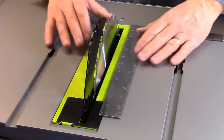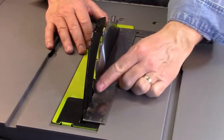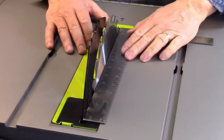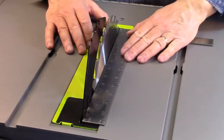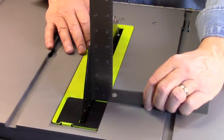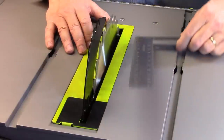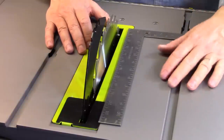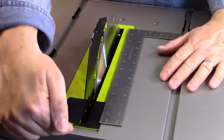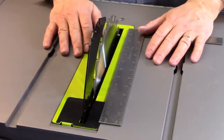Now let's check the alignment of the riving knife to the blade. All you need is a little straight edge — make sure that riving knife is in alignment with the blade. We know it's already set at 90 degrees, so now you want to make sure the riving knife is also set at 90 degrees, just like the blade. The adjustments for the riving knife are in the back, and that can also be found in your manual.